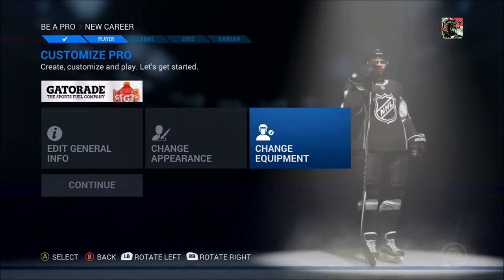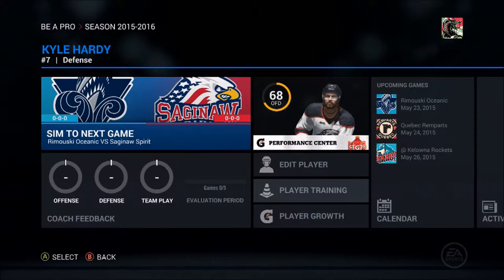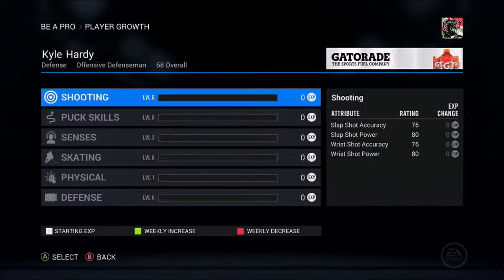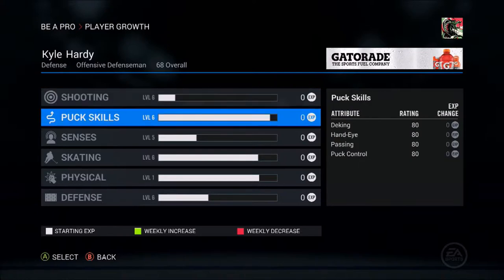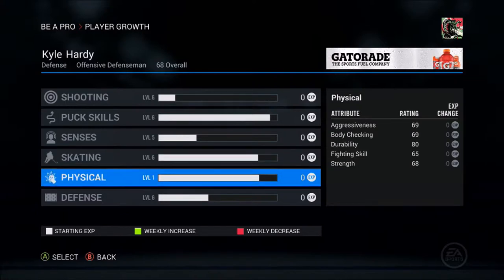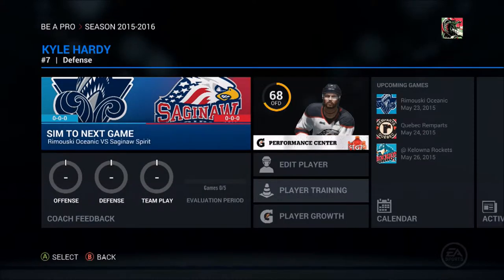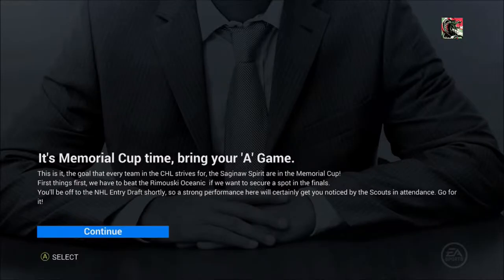I'm going to skip a bit and watch some more videos. We are now on the Saguenay Spirit - I've forgotten the last name - and let's see how our player looks. Shooting is very well, puck skills very well, senses very well, skating very well. Physical is the only downside of our game, and defense is also very well. We are a 68 overall player, doing the entry draft, playing for the Saguenay Spirit.